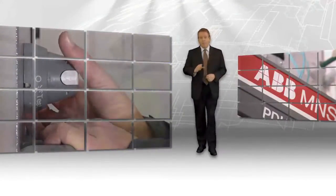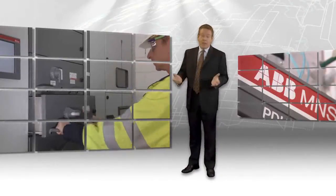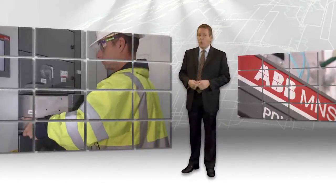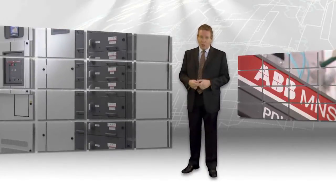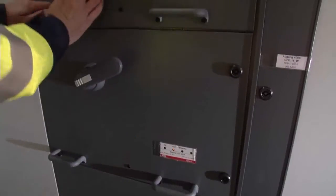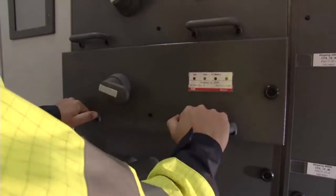Despite the best people, products, installation, and commissioning, sometimes without warning things still go wrong. Unreliability is unacceptable in electrical equipment. The best equipment is carefully engineered to be reliable and to allow rapid service or replacement, so if things do break, repair and restoration is fast and safe. Withdrawal units are the first way ABB improves the availability of your switchgear.